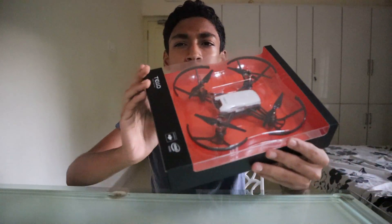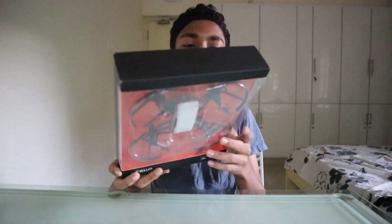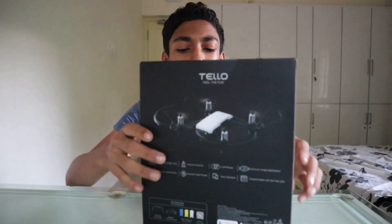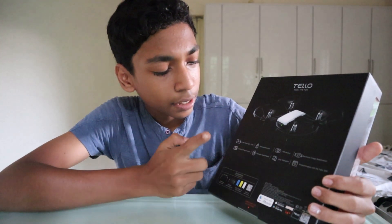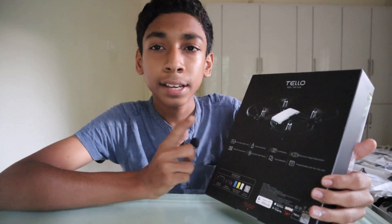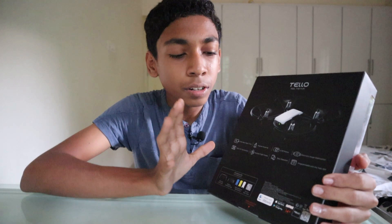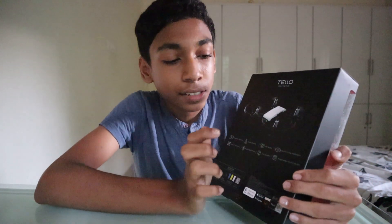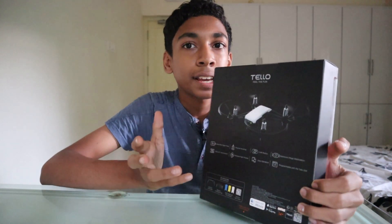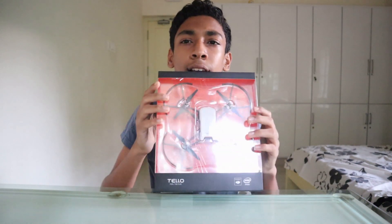This is the DJI Tello and this is a drone. It's a beginner drone — not a professional drone — and it has a 5-megapixel camera. It's a 720p HD camera. It got 30 minutes flight time, so it's not that bad. It's really good and it's got electronic image stabilization, and you can also program it. It's a Wi-Fi drone — it doesn't use a remote. Let's start unboxing.